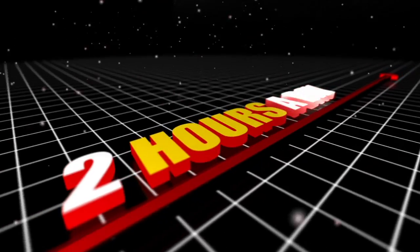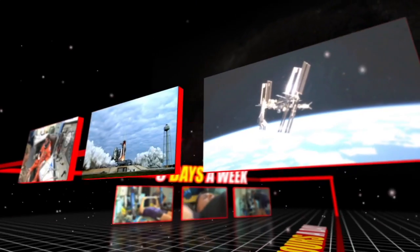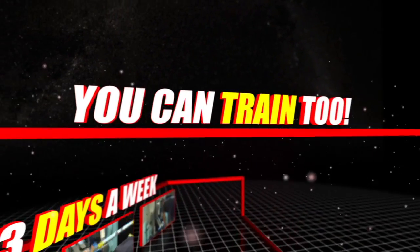For each mission, astronauts spend two hours a day, three days a week in the gym and classroom until they fly into space. The cool part is that most of the training we do here in the astronaut gym, you can do too, wherever you are.